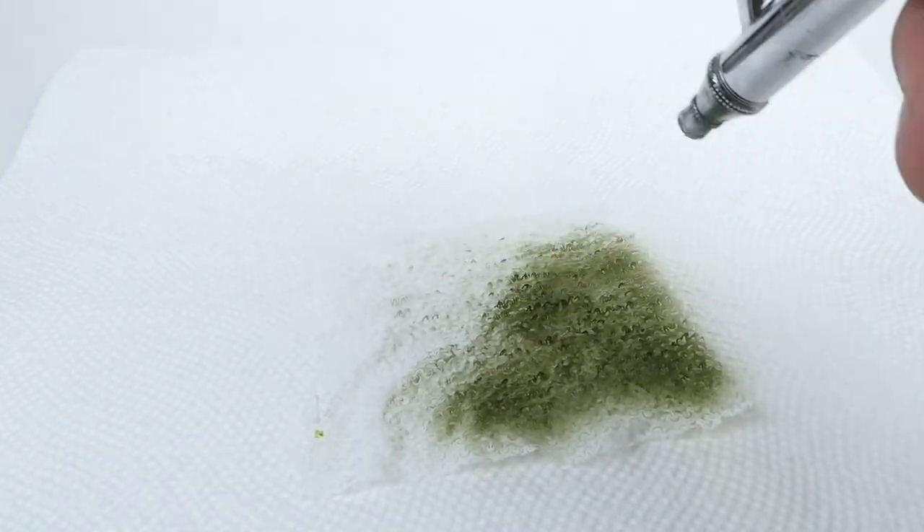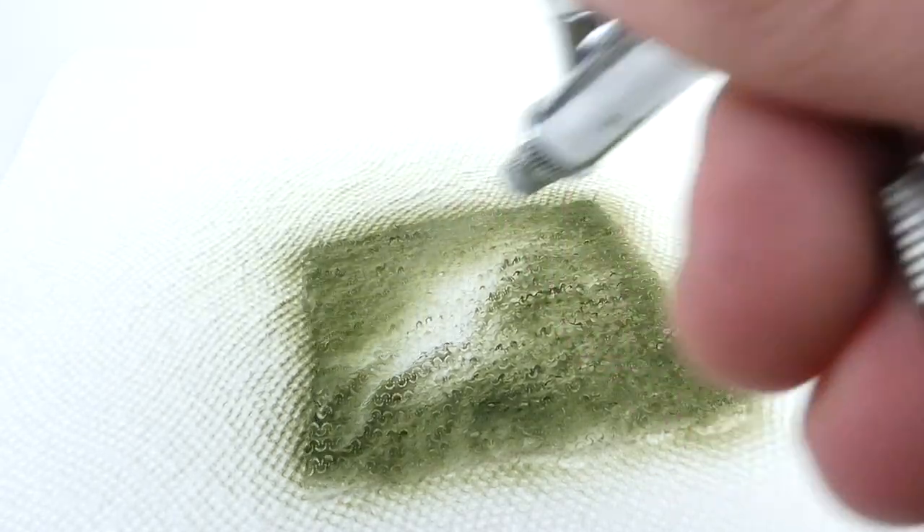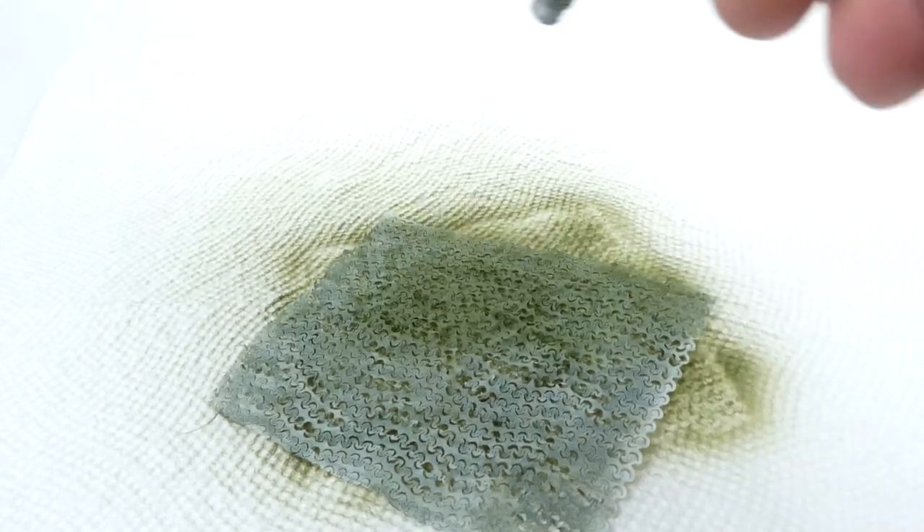Then you can spray paint it any color you want. It comes in white, tan, or green. I'm going to be using the white one because it's much more customizable and I'm able to use it for more projects instead of being stuck with one color.